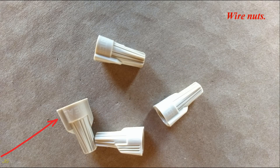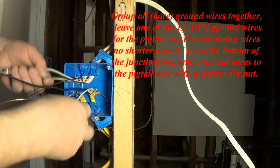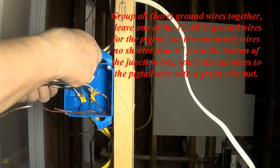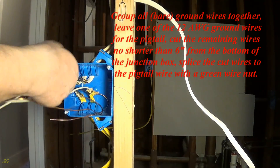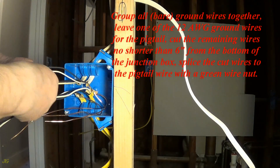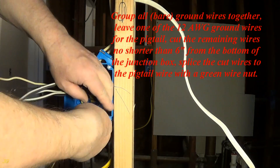Wire nuts. Group all bare ground wires together. Leave one of the 12-gauge ground wires for the pigtail. Cut the remaining wires no shorter than 6 inches from the bottom of the junction box. Splice the cut wires to the pigtail wire with a green wire nut.